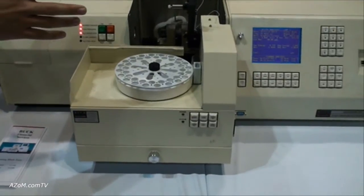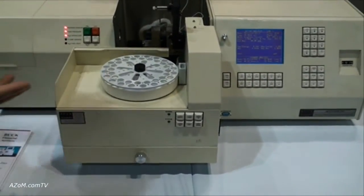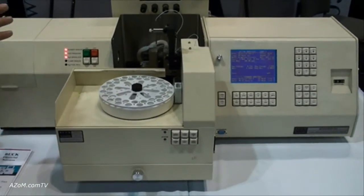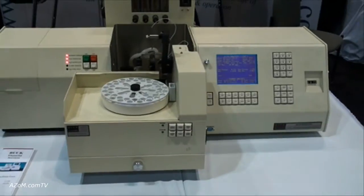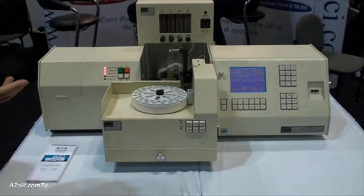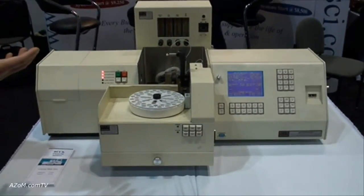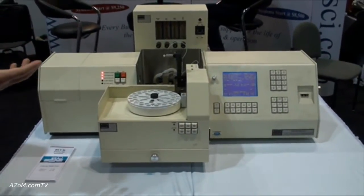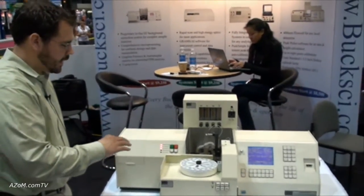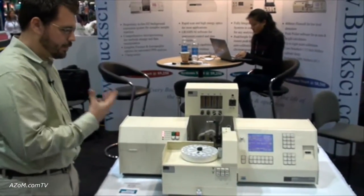We highly recommend using the autosampler with the graphite furnace for reproducibility purposes. The graphite furnace is excellent for very low level work in metals and can handle any sort of matrix, because it removes the rest of the sample other than the metals you're interested in. For most metals we see limits of detection around the part per billion range, sometimes even lower — it's very, very sensitive.